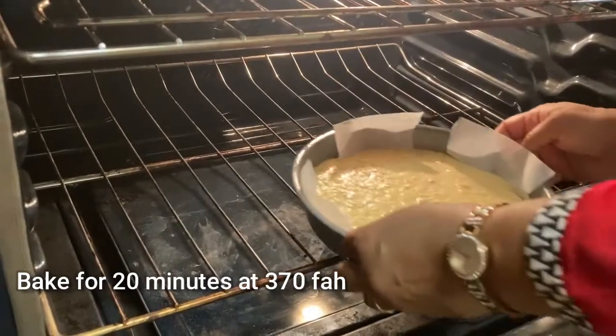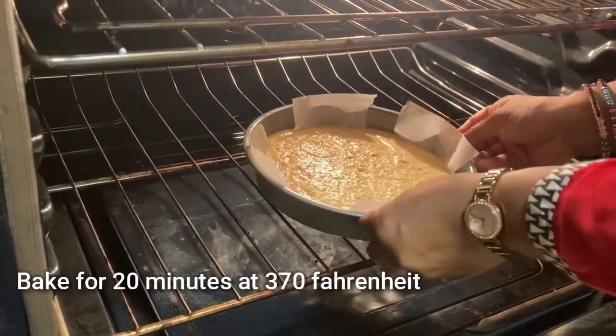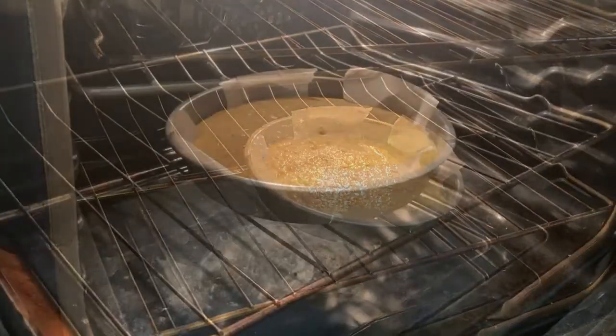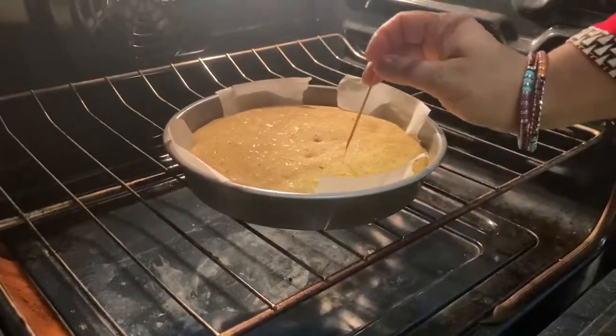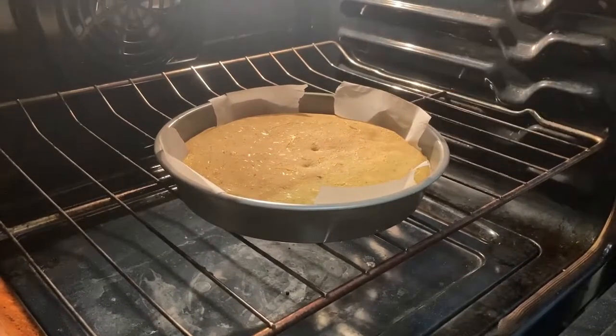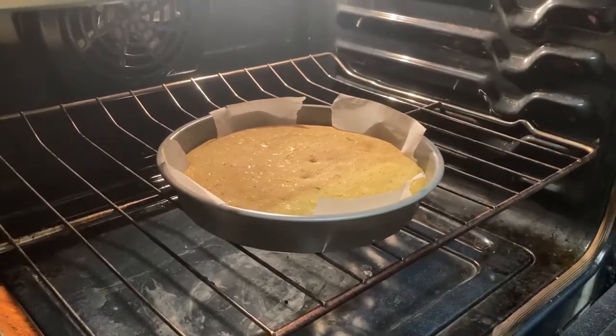Bake for 20 to 22 minutes. Now it has been 20 minutes, so let's check the bread. I'm putting the toothpick inside the cornbread and as you can see nothing is coming out — that means our cornbread is ready.